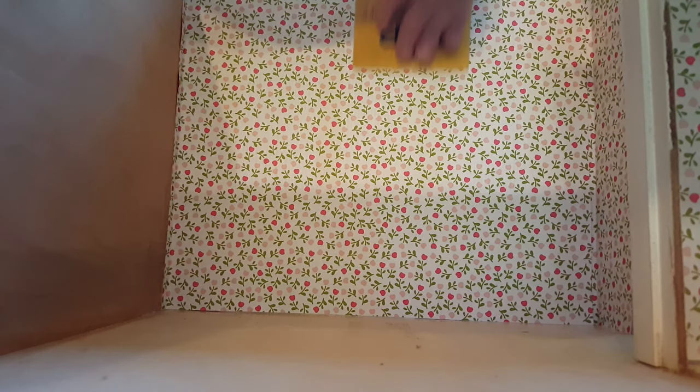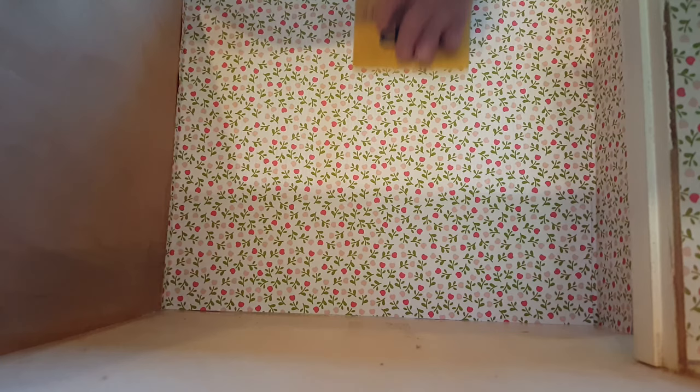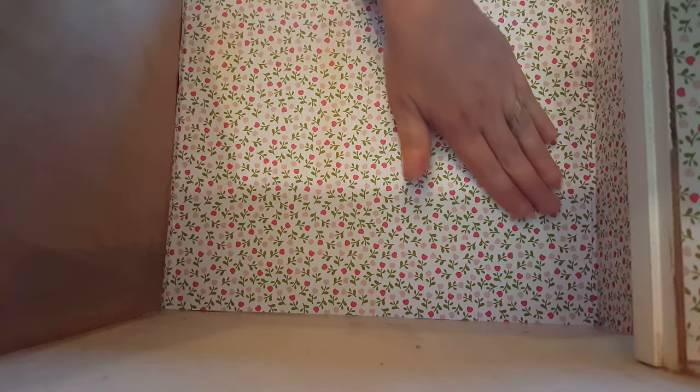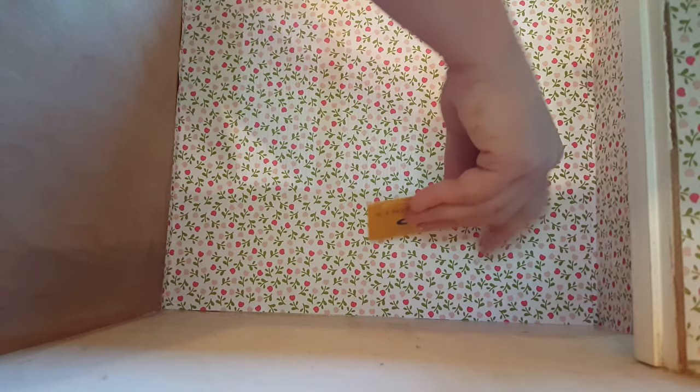Continue along, holding it firmly so that you get it good on those windows, and make sure you support your window beams. You also want to wallpaper long before you put any windows or trim up, because otherwise it would just be really difficult.